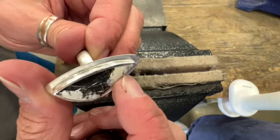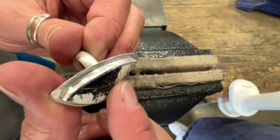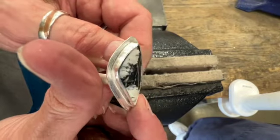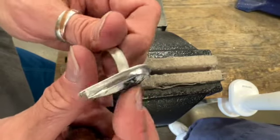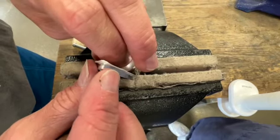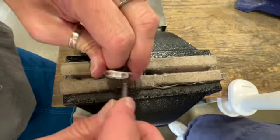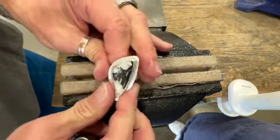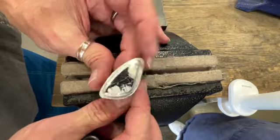Nice and tight — there's no edge sticking out here, it's kind of like a beveled edge. It's nice and smooth, nice and tight all the way around. Got all the air pocket out of the edge all the way around. And that's how we set the stone.